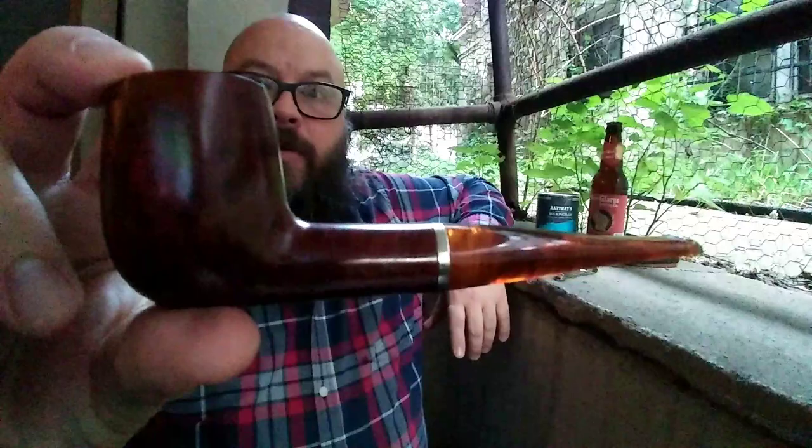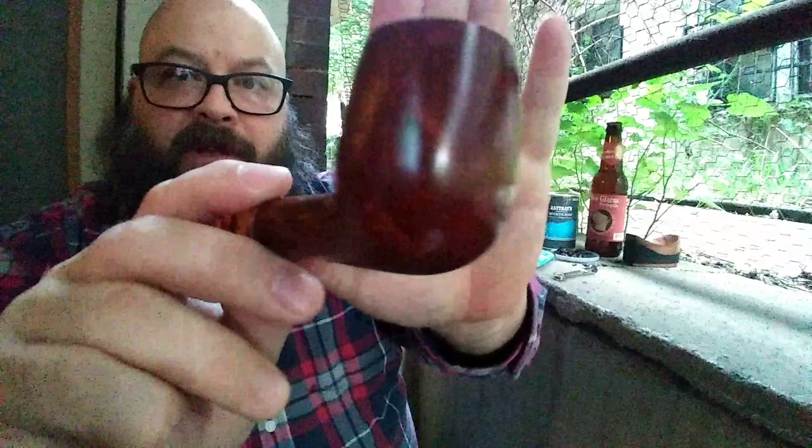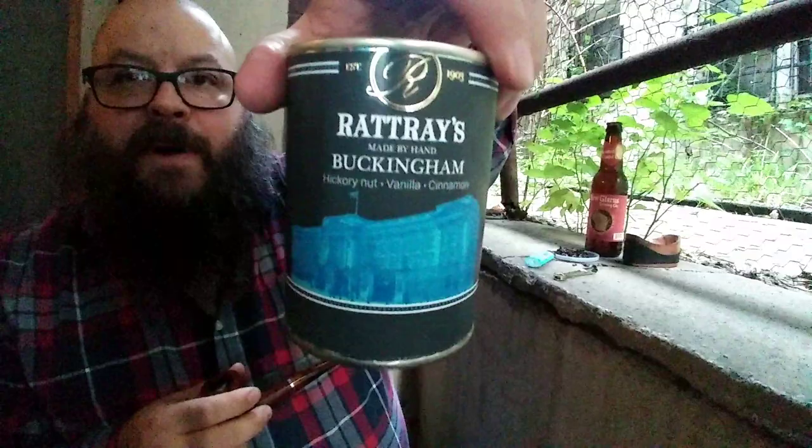Before I talk about the tobacco, I have my Fallon pipe here with its beautiful amber stem and its lovely, lovely grain. Love this pipe. It's a big bowl too, and in it I've got a little Rattray's Buckingham.